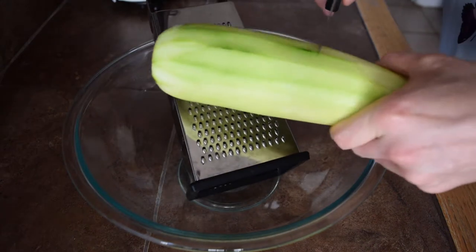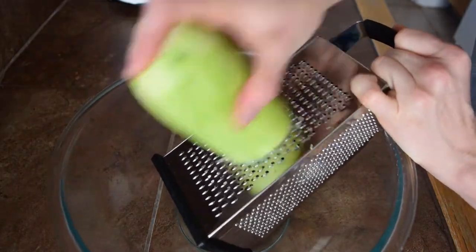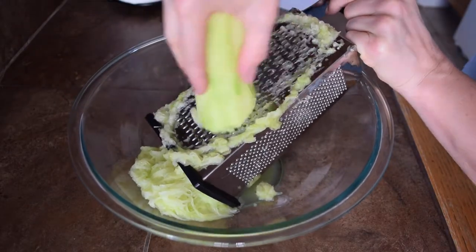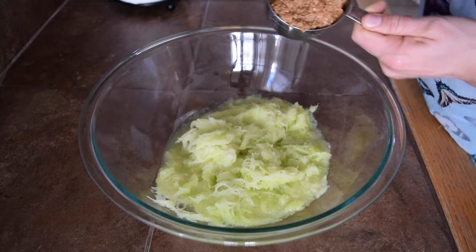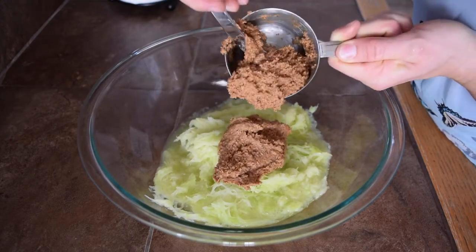Go ahead and cut your zucchini right in half because it'll be easier to work with, then just start grating. Once you're done grating the zucchini, you should have approximately two cups. The next thing to add is one cup of almond butter — I'm using unsalted, nothing-added almond butter.